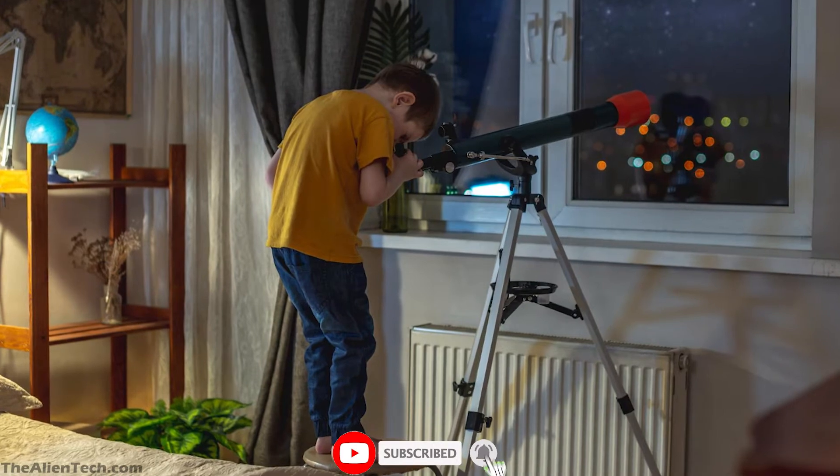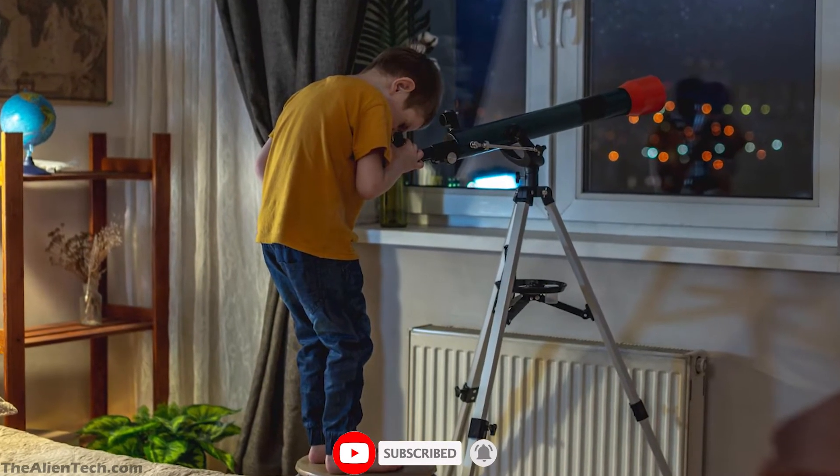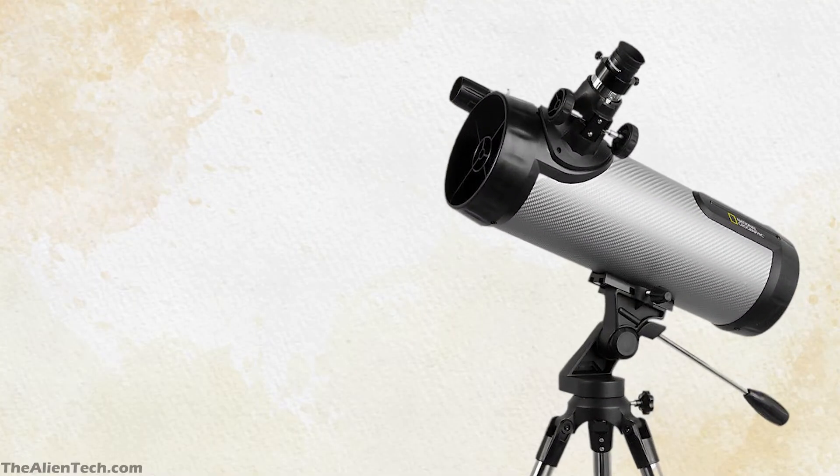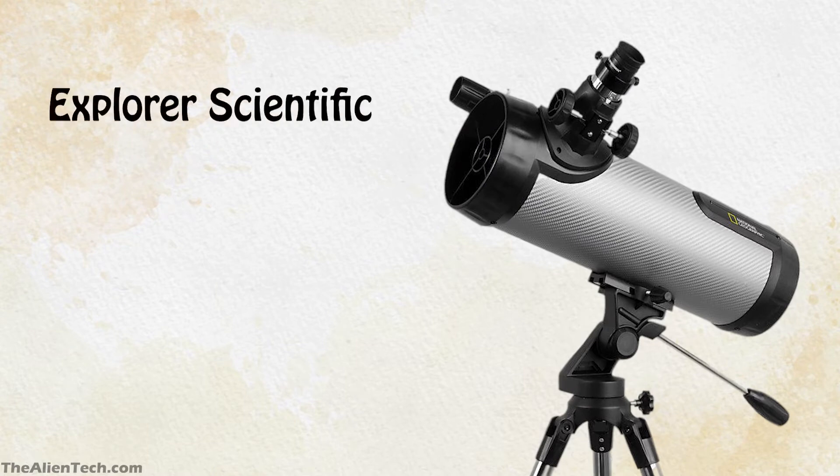These telescopes are really good for kids to get started with astronomy. The first telescope is the National Geographic 114 by Explore Scientific. This telescope is from one of the popular telescope manufacturers, Explore Scientific.